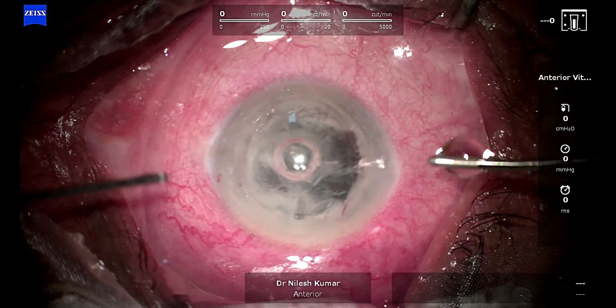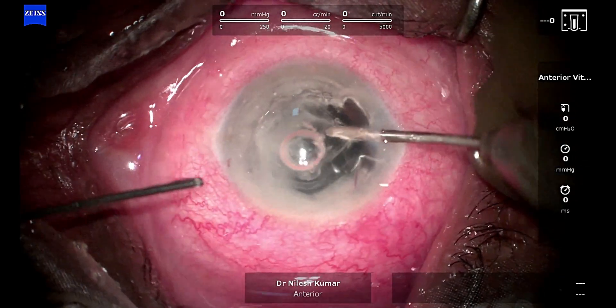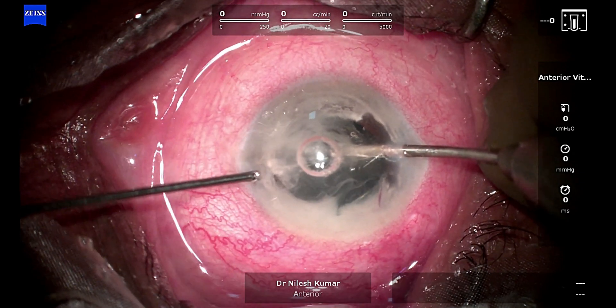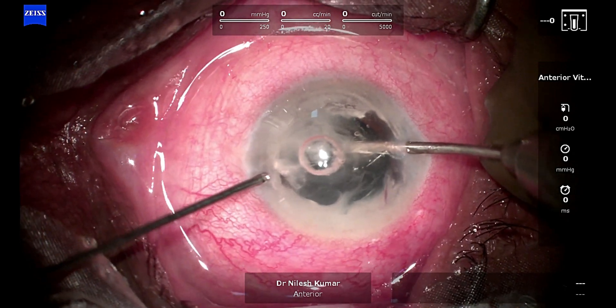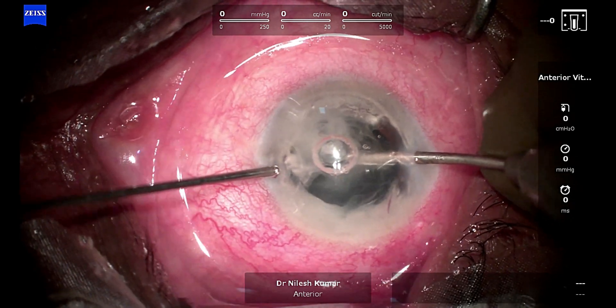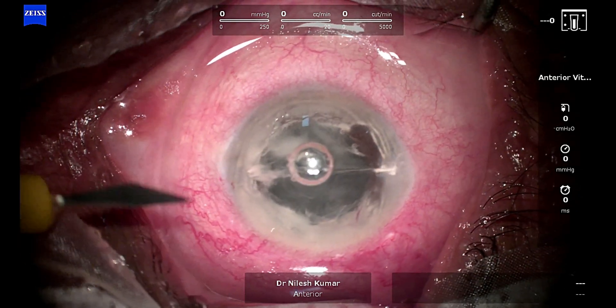What we are going to do is a complete anterior vitrectomy through the anterior route. I don't want to use the pars plana route because I wanted to do an iris claw, and for iris claw I don't think too much posterior vitrectomy is required in my experience.